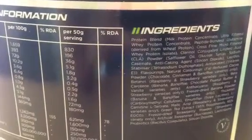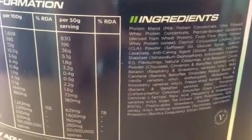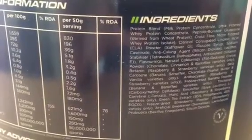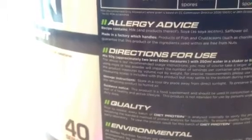The protein blend includes milk protein concentrate, ultra-filtered whey protein concentrate, peptide-bonded glutamine derived from wheat protein, cross-flow micro-filtered whey protein isolate, and CLA — which helps burn fat. It also contains green tea and L-carnitine tartrate, so quite a few fat-burning ingredients in a protein form, which is just unbelievable.